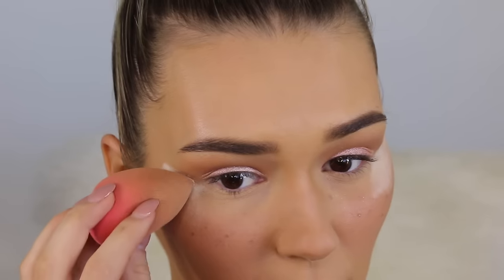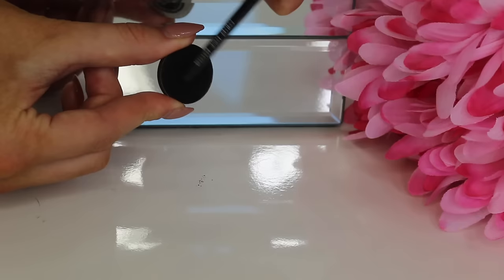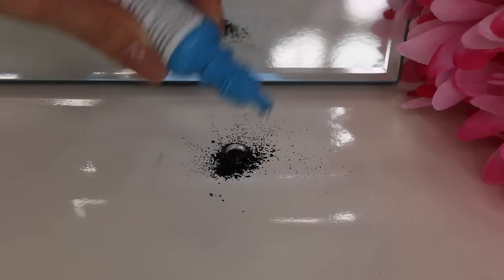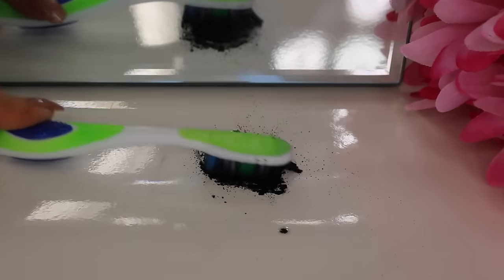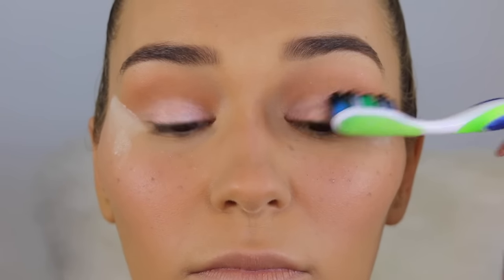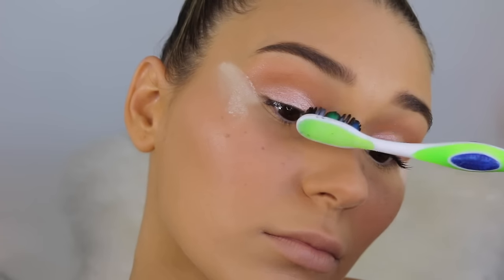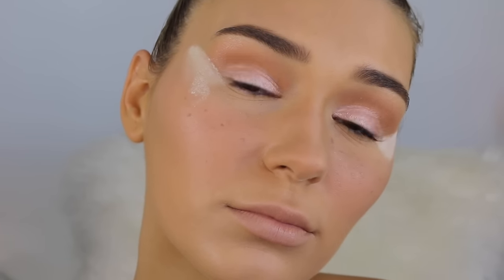I'm taking some eye drops and a black eyeshadow, scraping the shadow off, and mixing in a little bit of eye drops to create a makeshift mascara. It won't add texture but it will really blacken up those lashes — perfect if you've run out of mascara. I'm applying it with a toothbrush just like mascara; they're not lengthened but they're definitely dark.